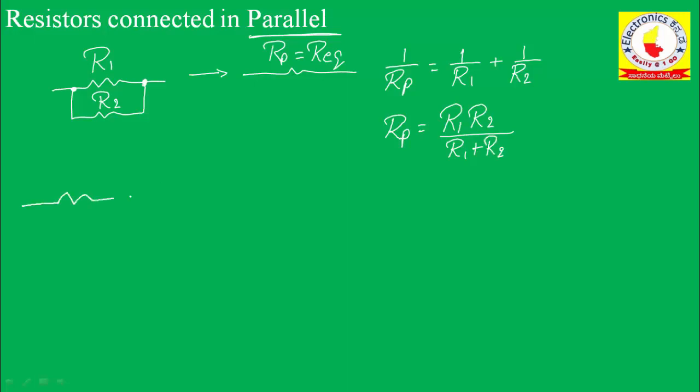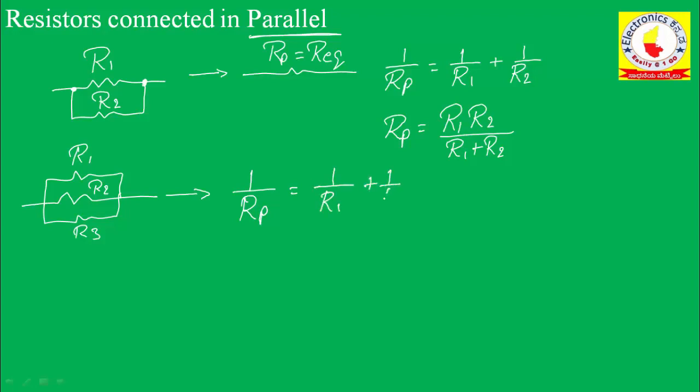If I connect three resistors in parallel, calling them R1, R2, and R3, the equivalent value is given by: 1 divided by Rp equals 1 divided by R1 plus 1 divided by R2 plus 1 divided by R3.